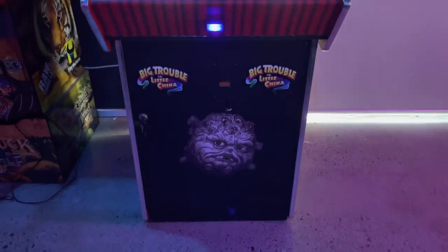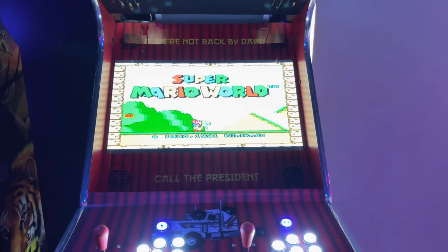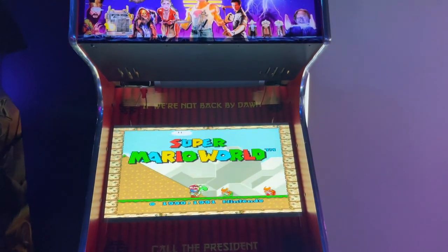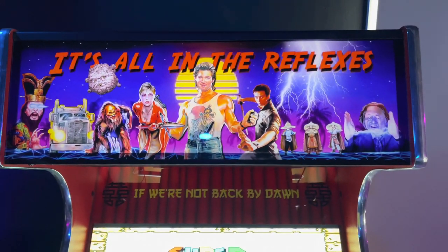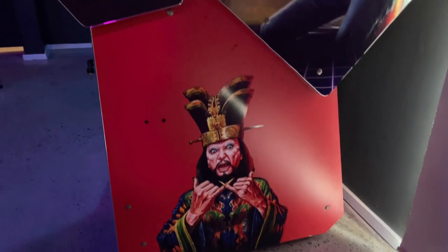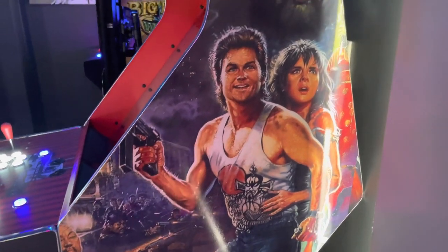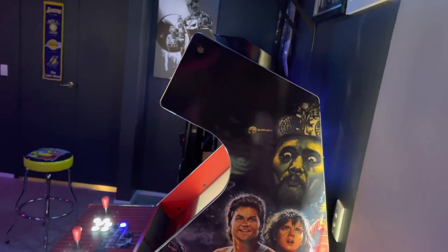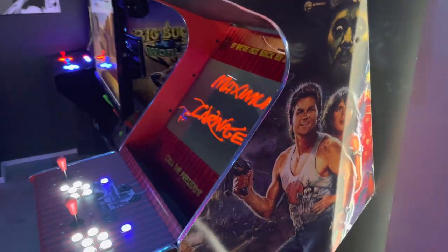I just want to start by saying that this is technically the first arcade machine I ever bought and I previously knew nothing about PCBs, jammer wiring, or RetroPies. I bought this machine and started working on it, and in the meantime was buying other machines and fixing them up and learning everything along the way, so I did not approach this with a ton of background knowledge.